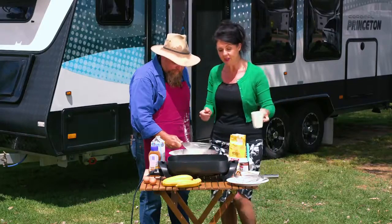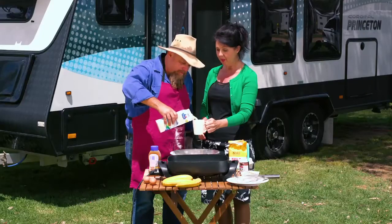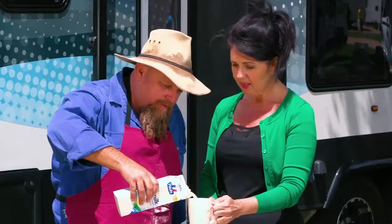You've got to sift it and get the air through it. What does this do? Well, that gets the air through it and that's what gives you fluffy pancakes. So what we need now is a cup of milk.